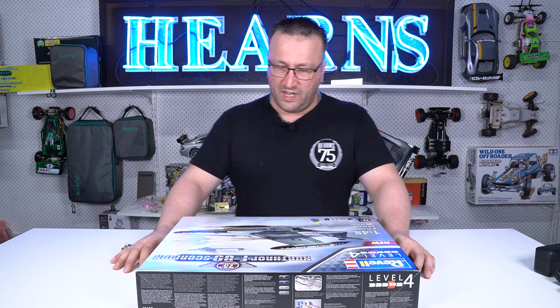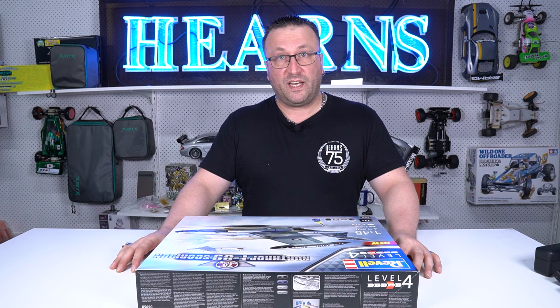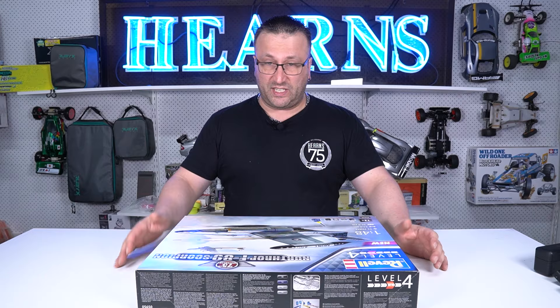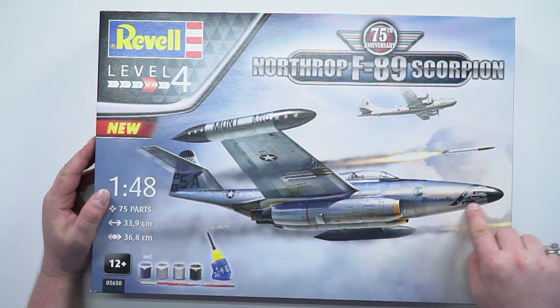The Scorpion was designed not long after the Second World War. Its first flight was in 1948 and it entered service in 1950, and its technology was fairly rapidly surpassed. So it didn't serve for too long. It was put into the Air National Guard Reserve service and was finally phased out in 1969. There were several different variants of the F-89 and just 1,050 of them were made. This looks like an earlier one — I can tell from the guns in the front.